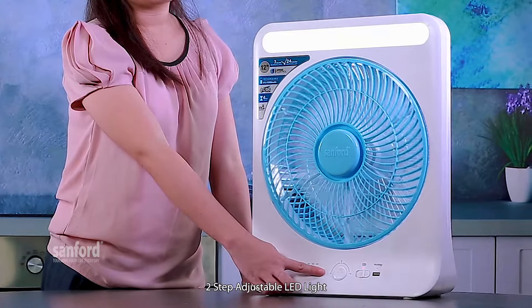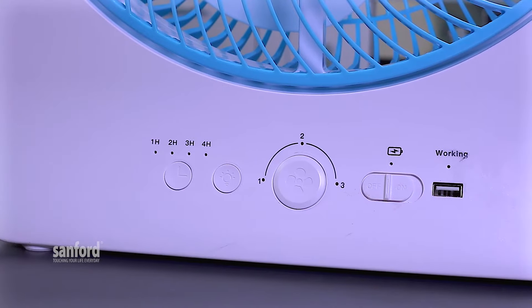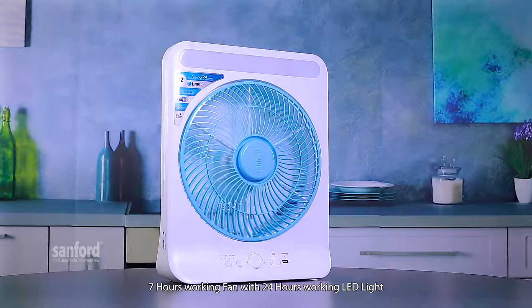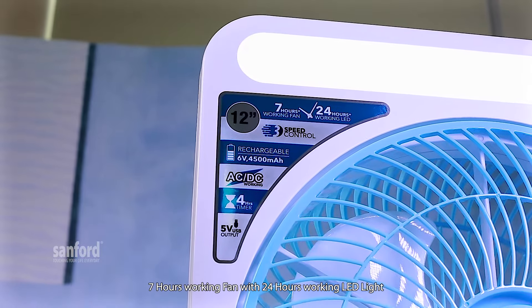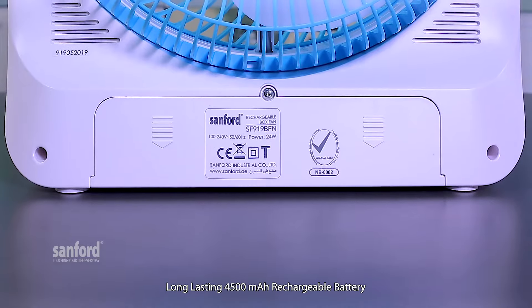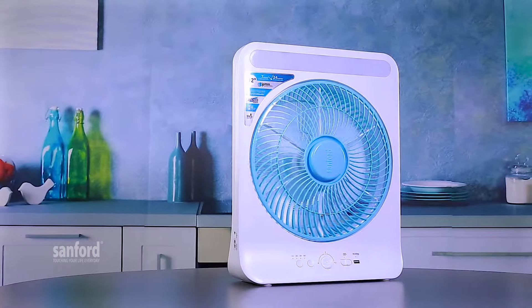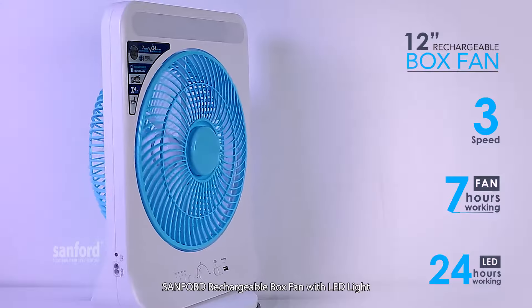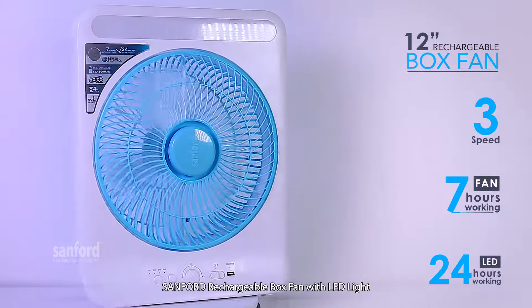7-hours working fan with 24-hours working LED light, long-lasting 4,500Ah rechargeable battery. Sanford rechargeable box fan with LED light.